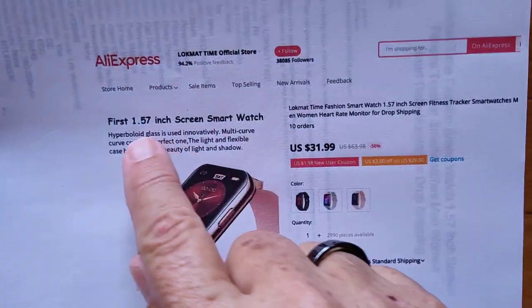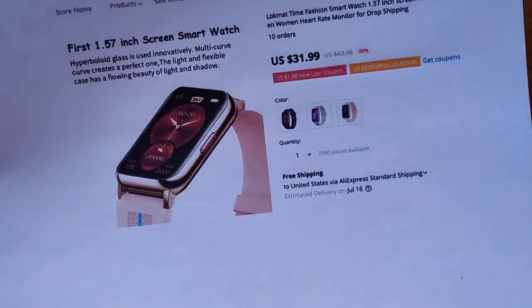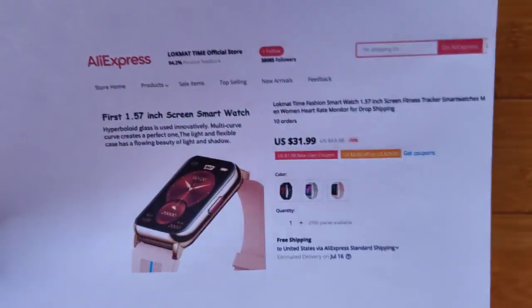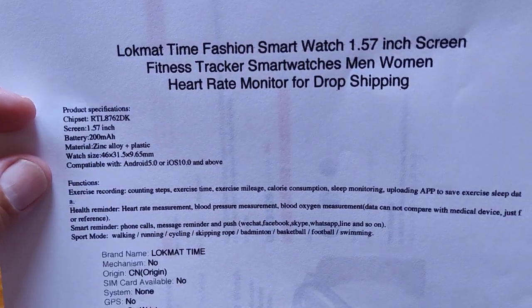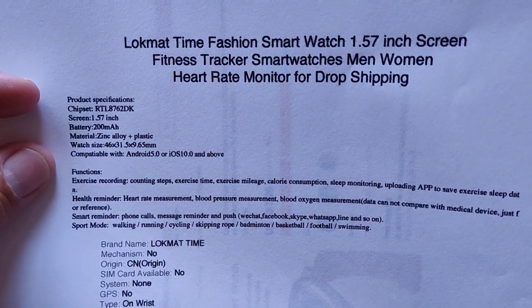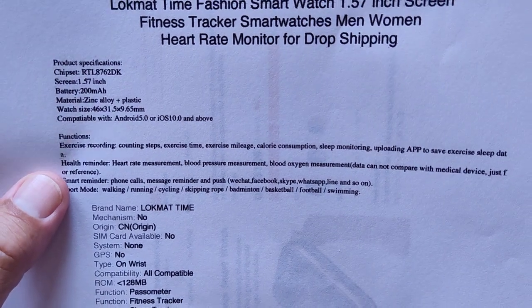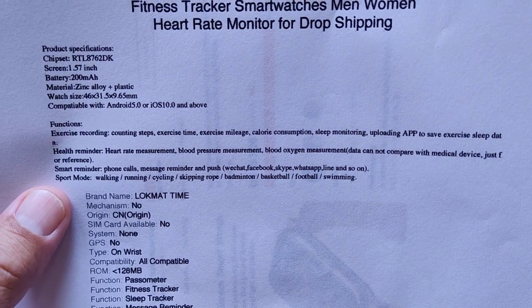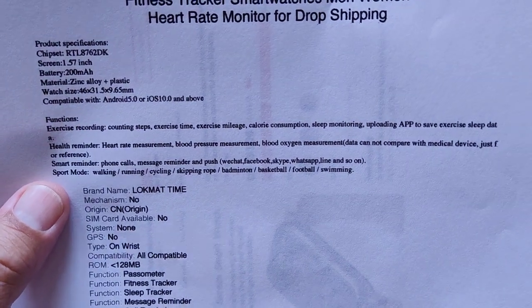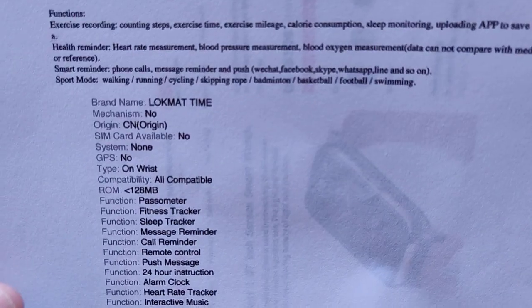It's the first 1.57-inch screen smartwatch, they claim. By the way, there's the price — check the show notes for a link with a coupon discount. It's got some interesting specs: a 200 mAh battery, zinc alloy and plastic case, and all of the typical stuff. You've got your exercise recording, step counting, blood oxygen, heart rate, blood pressure — all of those things are honored as well. And a variety of different sporting activities.